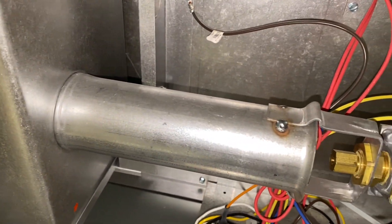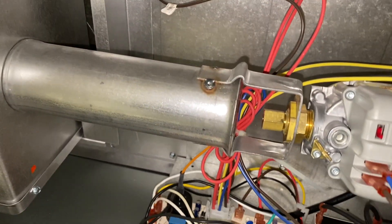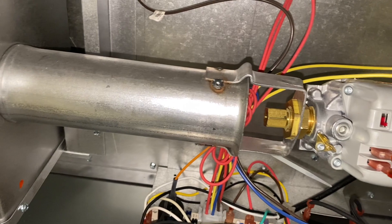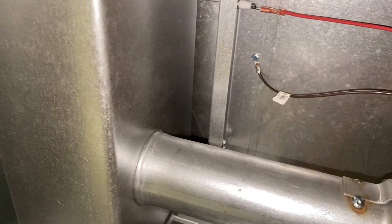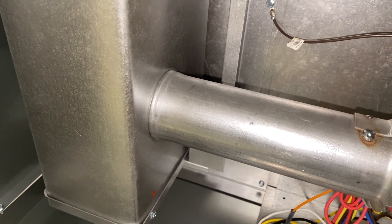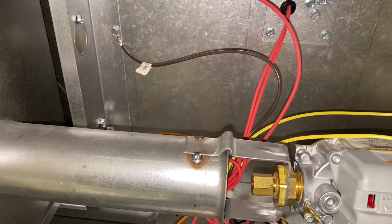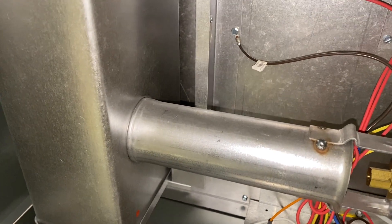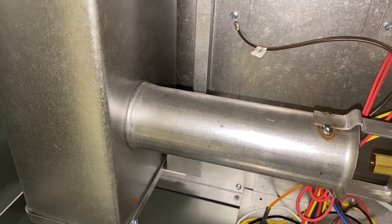Flame sensor is cleaned. We're going to cycle it on. We got the igniter firing, but it should be getting gas valve signal now — and yeah, no gas.